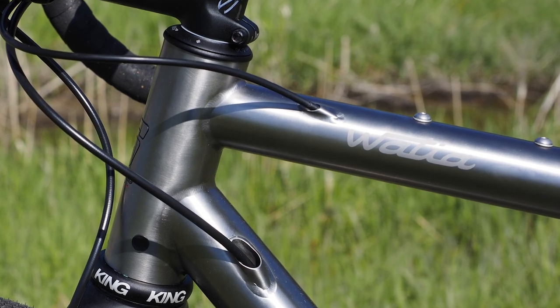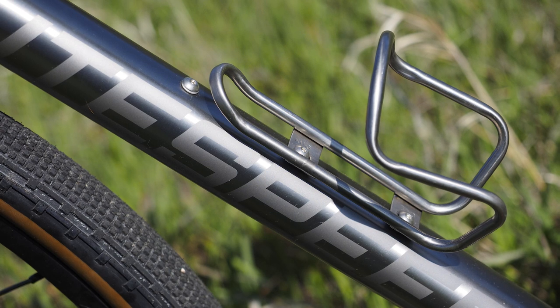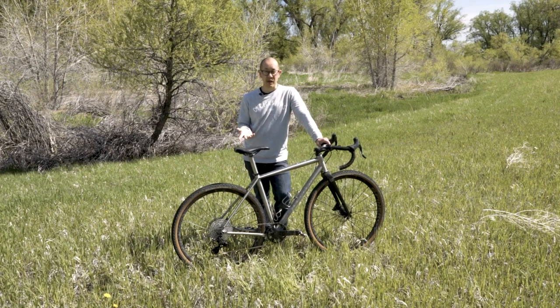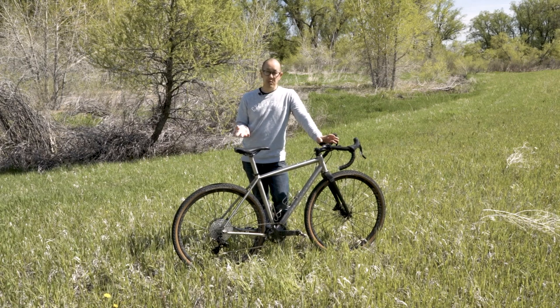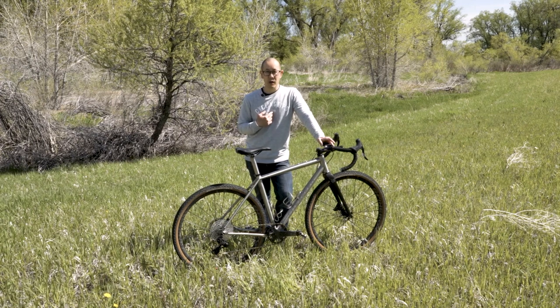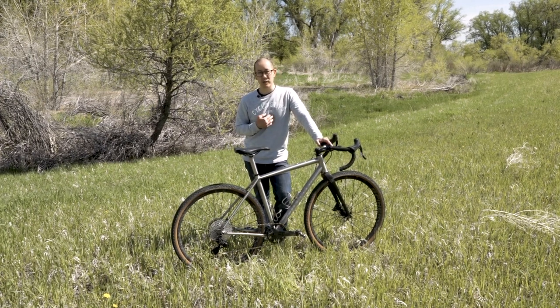Etched logos come standard on this bike — no paint, no decals to wear off. If you want a little more color, you can go with colored vinyl decals to brighten it up. Personally, I think people looking at a titanium bike are more after the durability aspect, so the etched logos make more sense.